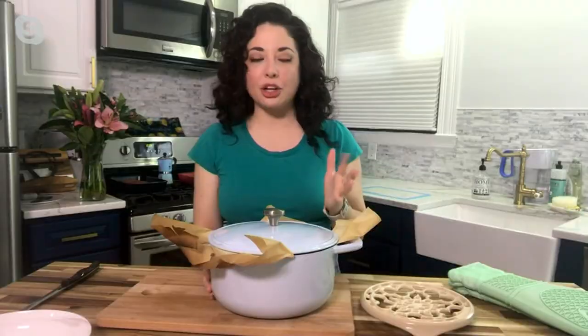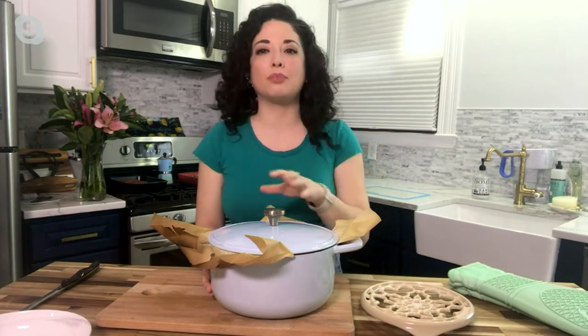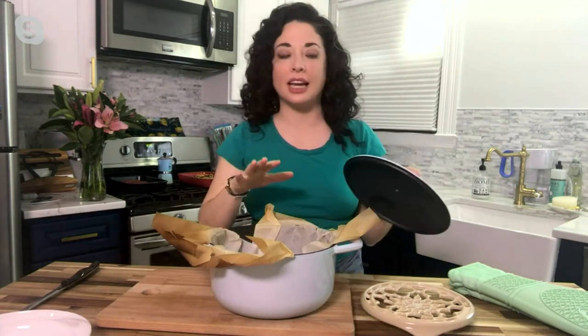Cast iron that is non-stick — for $44.12, that's such a steal. When you go to the store to buy a cast iron Dutch oven, they are easily approaching a hundred dollars, so to get this one at this price is absolutely fantastic.